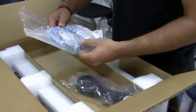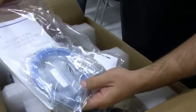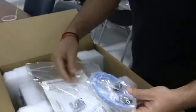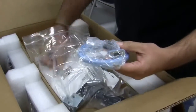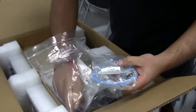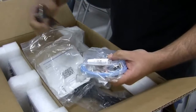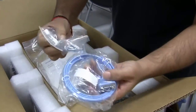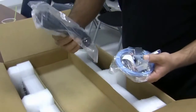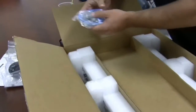You can see the cable needed for configuration. And the screws to be rack mounted. And of course the power cable of our firewall.